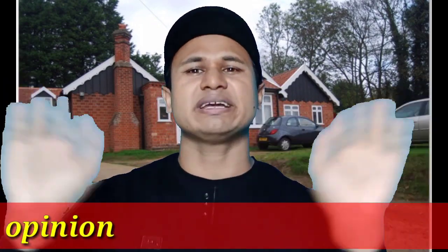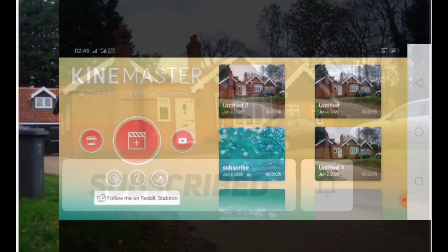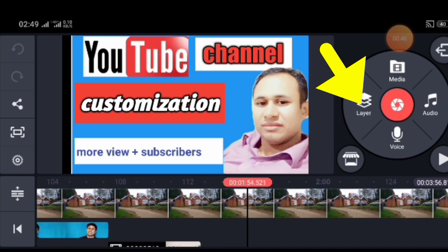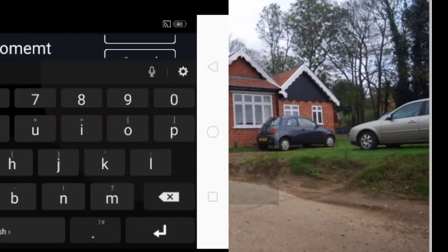Please do not forget to subscribe to our channel. If you liked the video, please like and comment. Please subscribe to our channel and click the bell button.